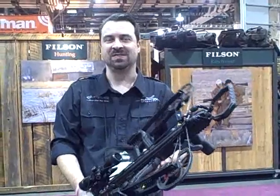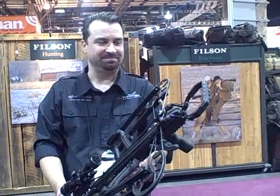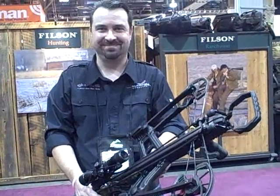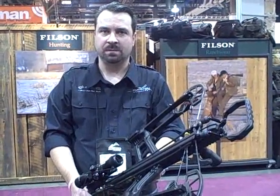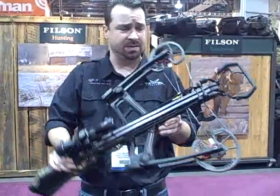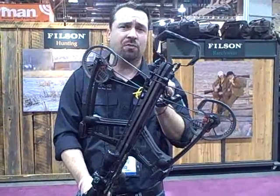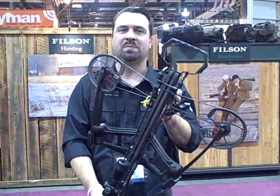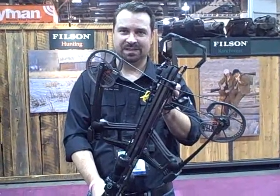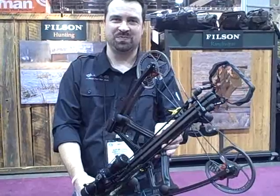Since this is a prototype bow, some characteristics will change. Do we have any idea what the final price might be? Our goal is $899 MSRP. It's going to shoot 365 feet per second with a 160-165 pound draw weight. That would certainly be an outstanding price for that technology. Where can people go to find the latest info on Barnett Crossbows and when the new bow will be available? Just go to www.barnettcrossbows.com.